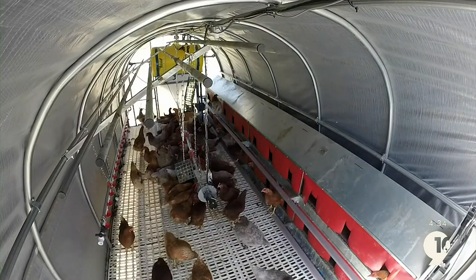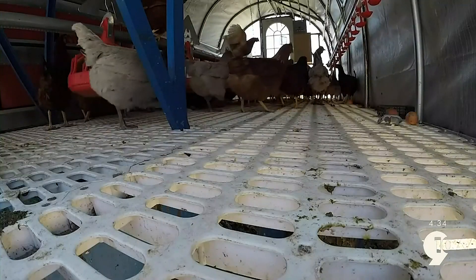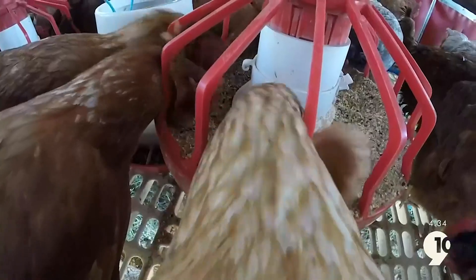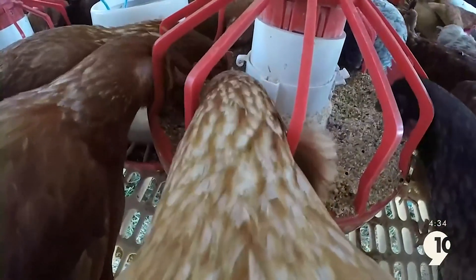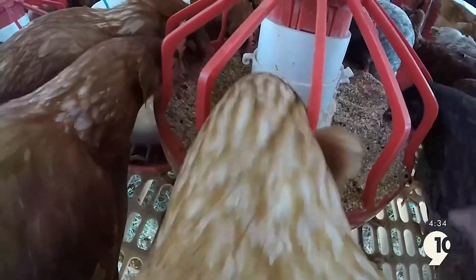That's something that keeps them a lot cooler inside. The other nice thing about this is that the floors are actually slatted, so their manure all just drops to the ground instead of having to come in here and shovel it out all the time. It just falls right to the ground, which adds fertility to our soil.